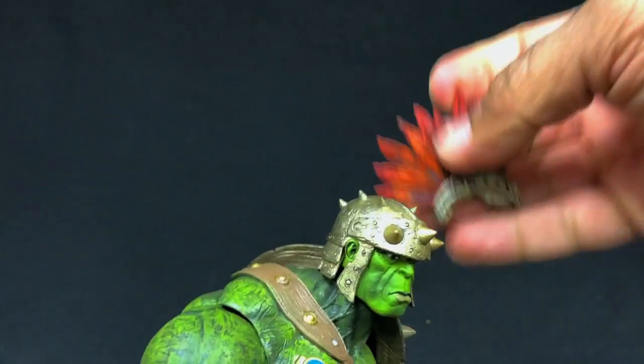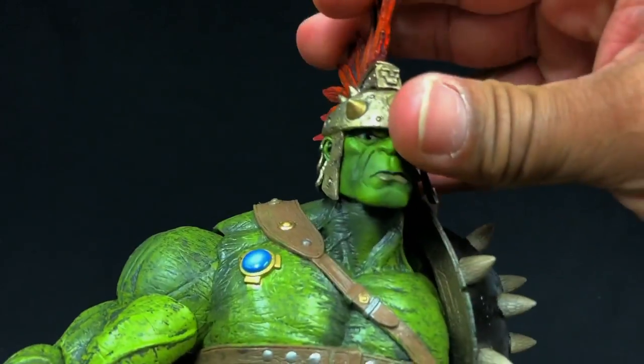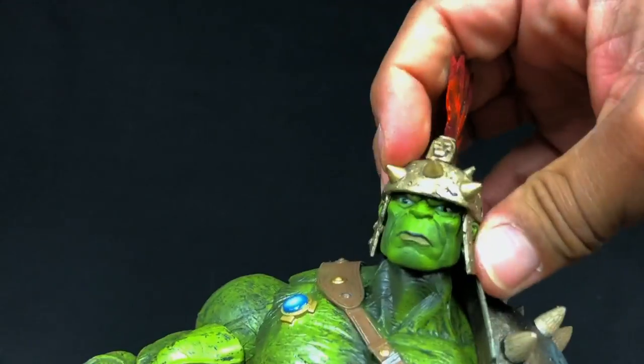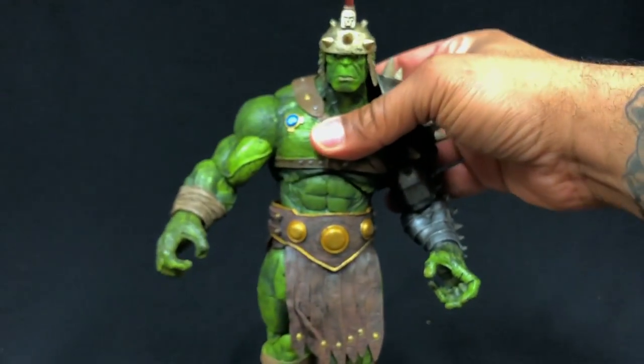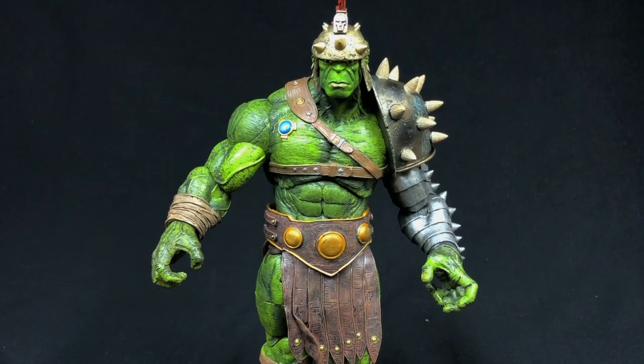I have to say Marvel Select figures have come such a long way. I don't know if you guys remember when they first came out — they were more statuesque. As they've evolved, they've become action figures but more adult-oriented. Years ago when these came out, you never thought they would look like they do now.